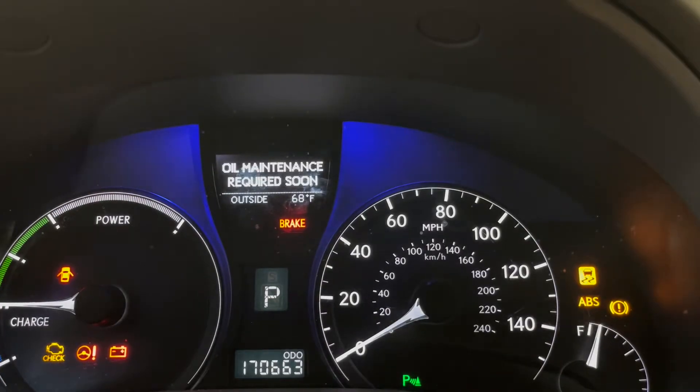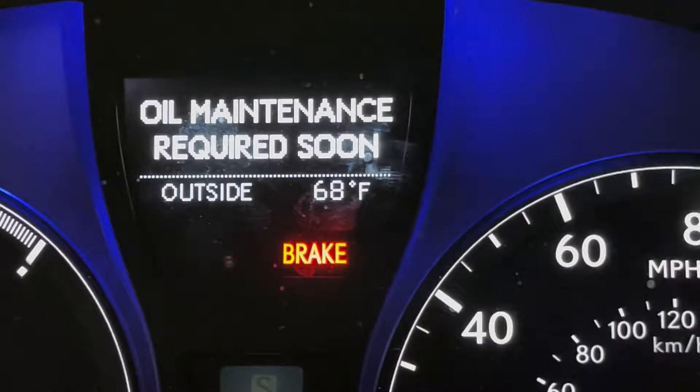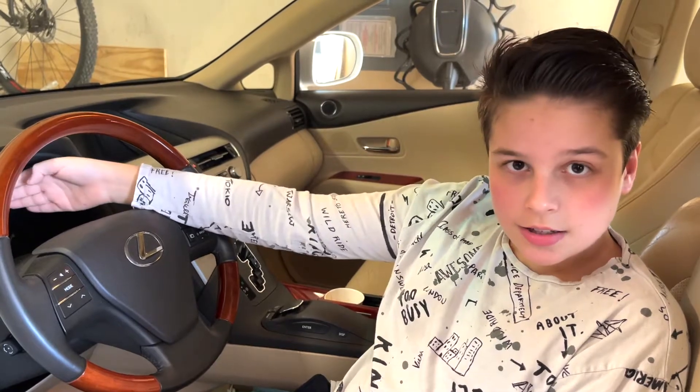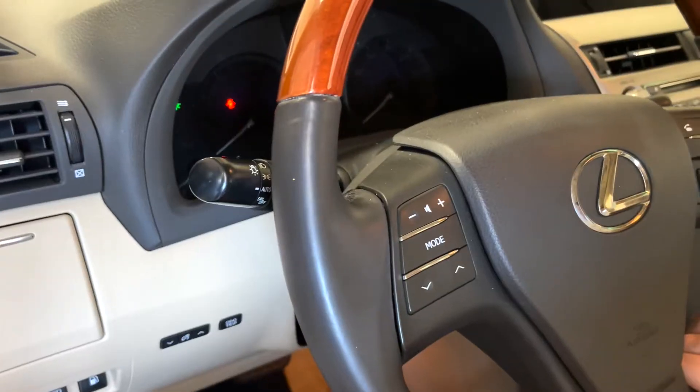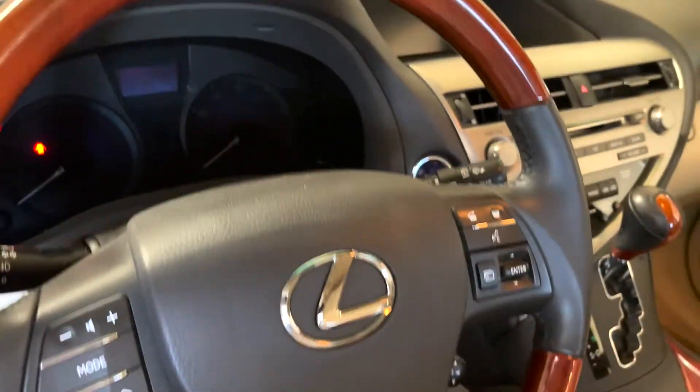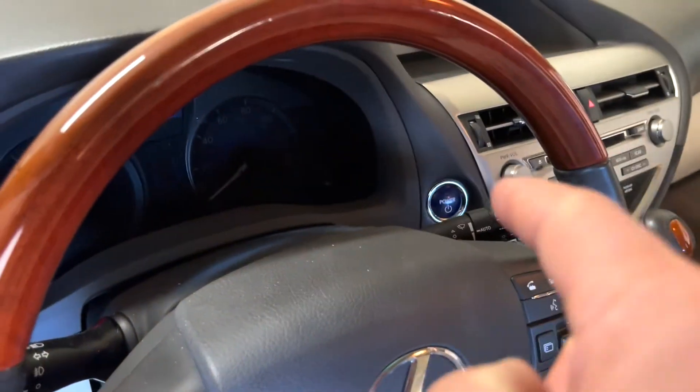Today I'm going to be teaching you how to get rid of the Check Oil Maintenance light. This applies to pretty much all Lexuses, but this specifically is a 2012 Lexus 450h. It works on pretty much all Lexuses with these push buttons on it.